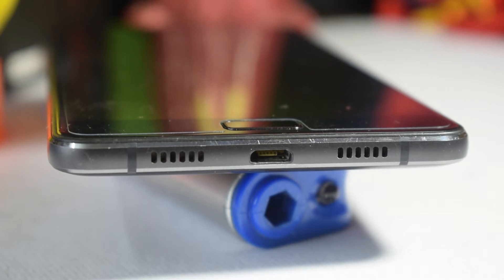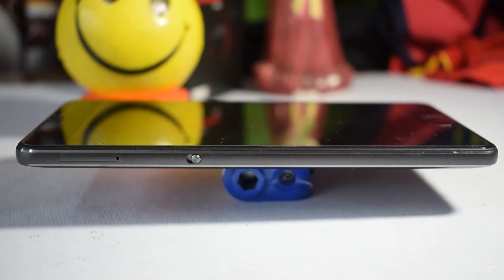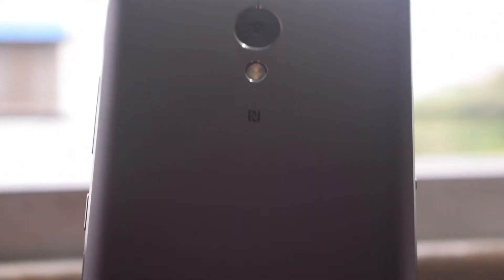At the bottom there are two grills — the left one is a mic and the right one is the speaker. In the center there is a micro USB port. On the left there is the SIM slot which takes two nano SIMs or a nano SIM and an SD card, plus the power slider. The back is metallic and the top and bottom parts are plastic for antennas.